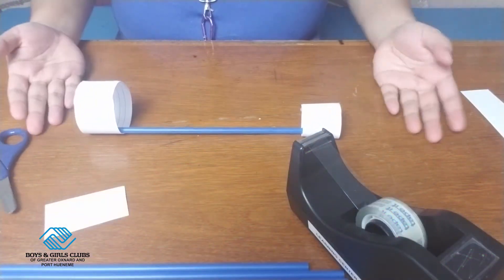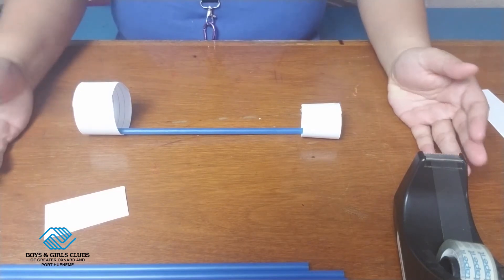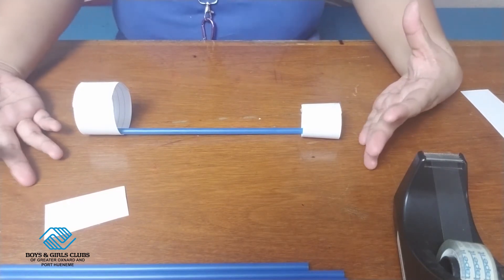Now we have our hoop glider. We're going to move into an open space because we want to make sure to test these hoop gliders out. Let's go.